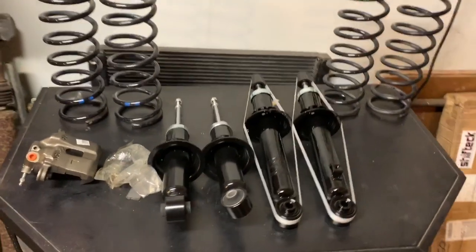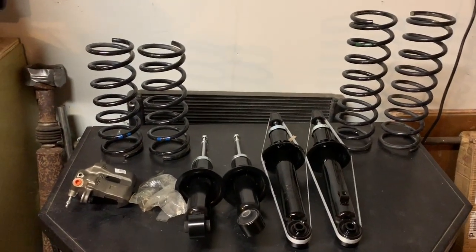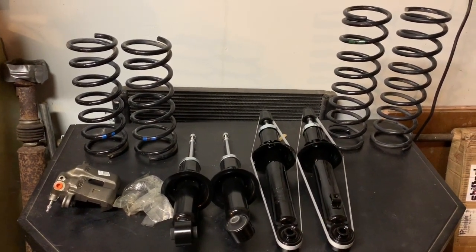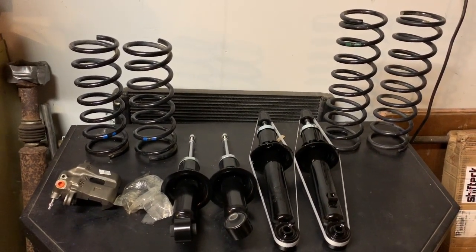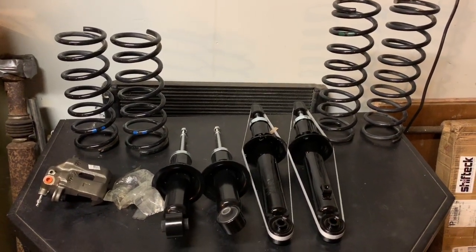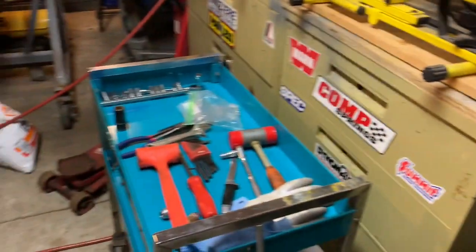Over my Christmas vacation from work — which is about 10 or 11 days — I am going to start putting this stuff together. So it looks like we've got fun, fun, fun ahead.